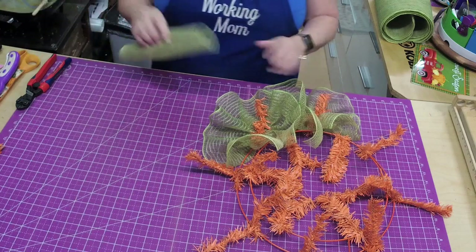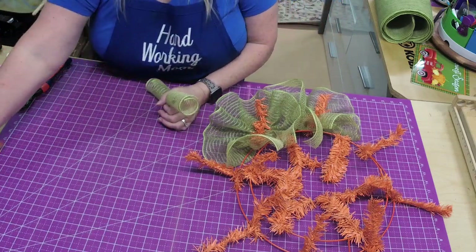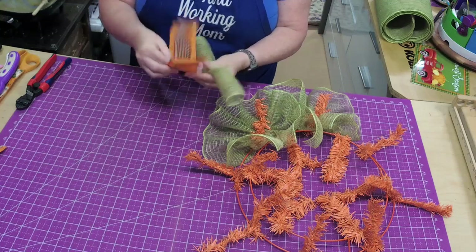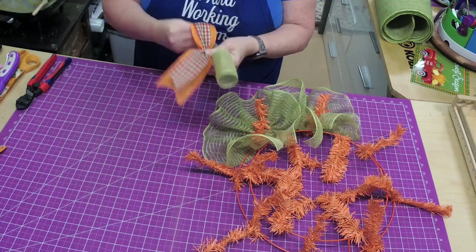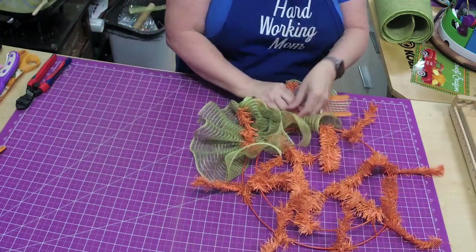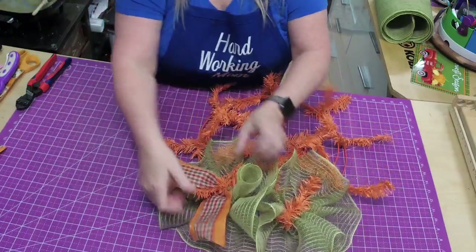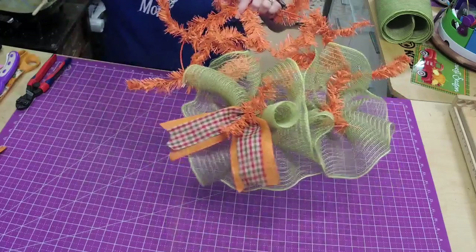I put the orange with the green and cranberry together. We'll fold it in half, pinch in the middle, and we're going to do something different than a bow since this is a smaller wreath frame. You can do a bow — there's no reason why you can't — but I think it would be fun to do something a little different. So I pull them out front like that.